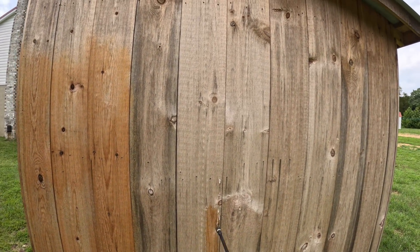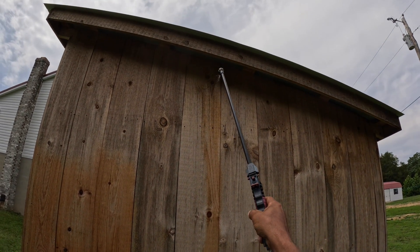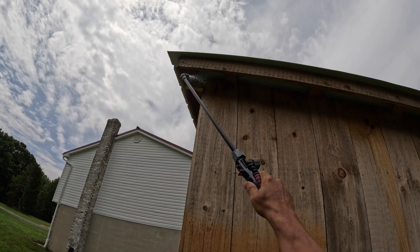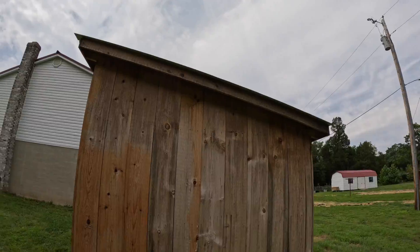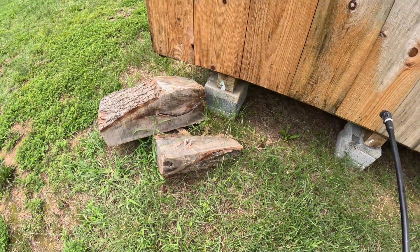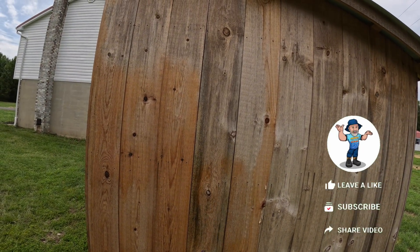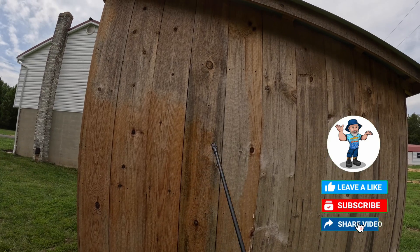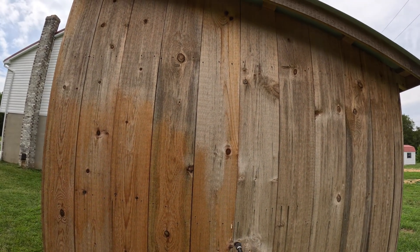Let me put the border right here so you guys can see — look at that, it's almost instant guys. I'm using a wood brightener, no pressure. That's all it is. You've got to know what you're doing out there and you can make lots and lots of money in this business.